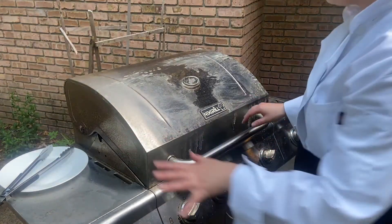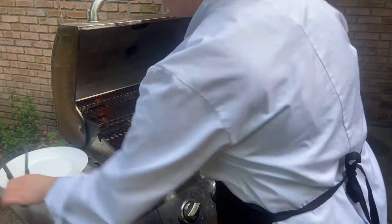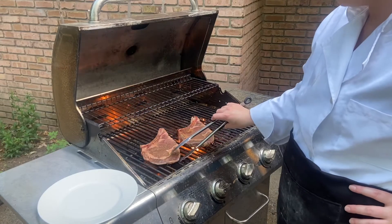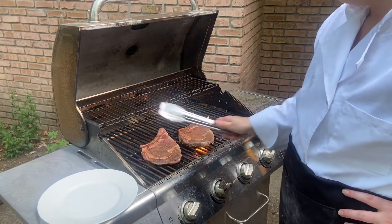When you lift the lid, make sure you're careful — that heat's going to come out at you. You're going to stay on each side for about eight minutes for a medium-rare. You can start to see I'm getting my grill marks.